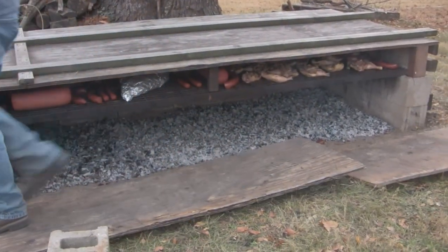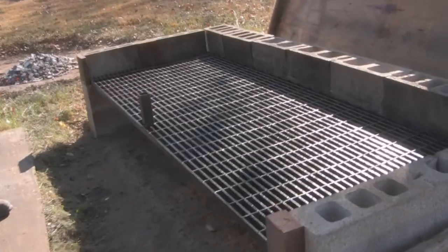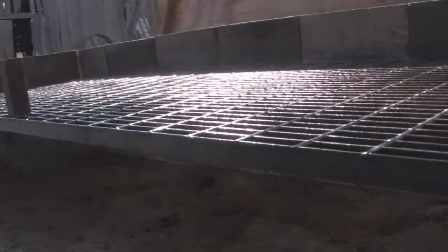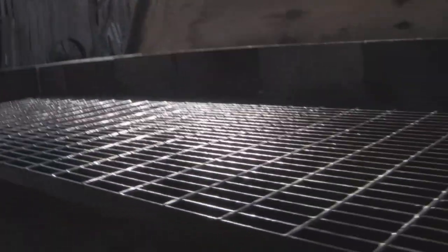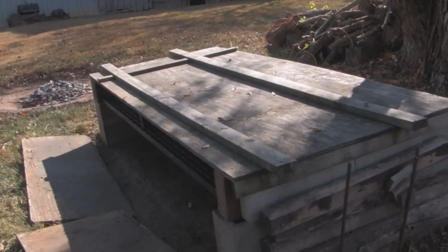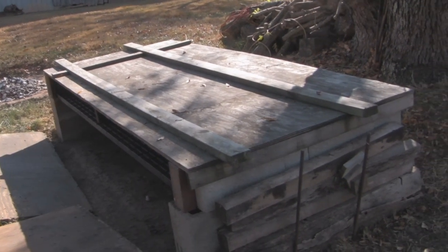The type of pit construction I have here works very well and you can move it around — level off some ground nice and smooth. Two concrete blocks high, then set your mezzanine grating on top of that, and then one more concrete block to go around to make a border to put your top on. It's a portable unit you can take to another friend's house if somebody had a party that you really wanted to cook for.